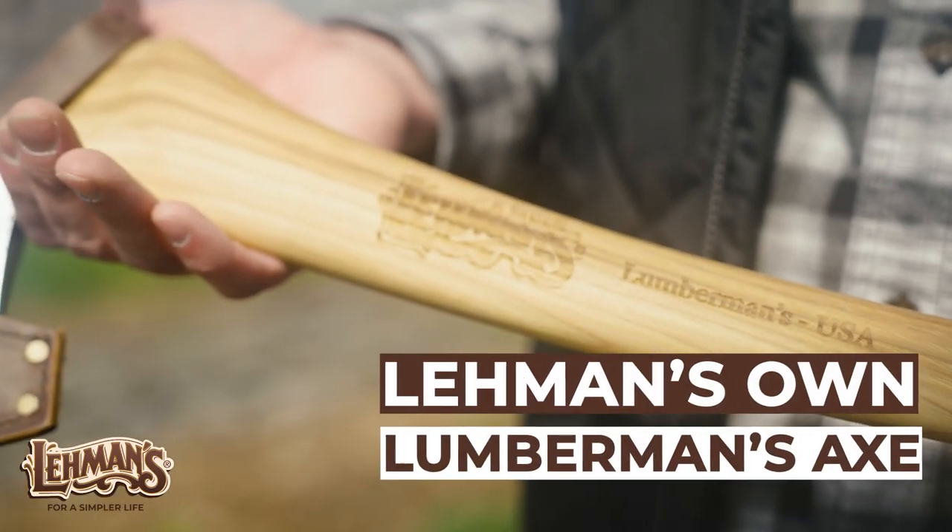Hi, this is Cameron from Layman's, here to talk to you about Layman's Own Lumberman's Axe.